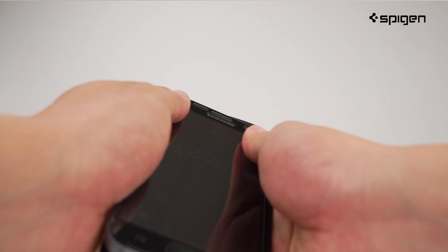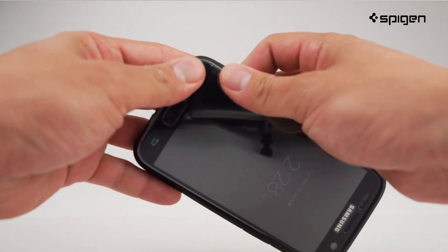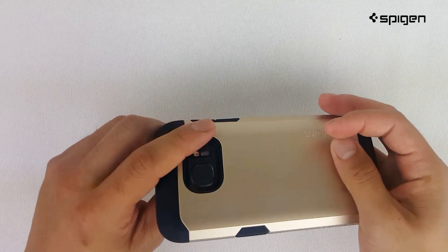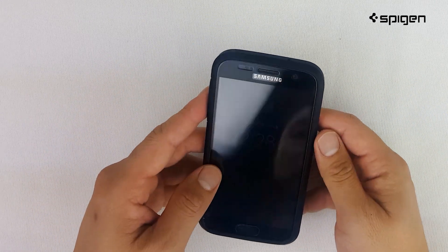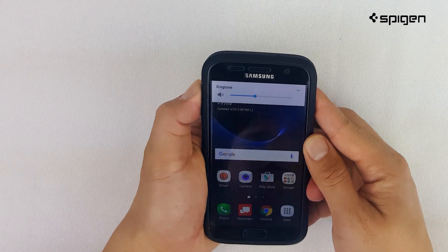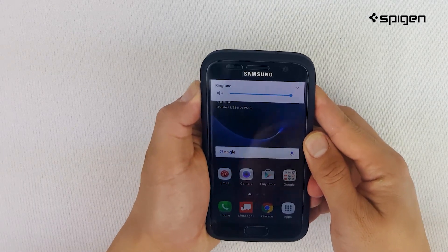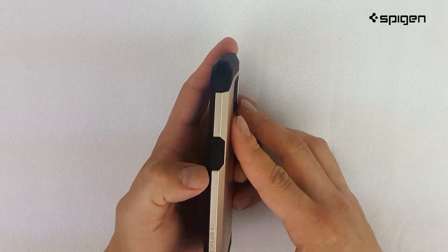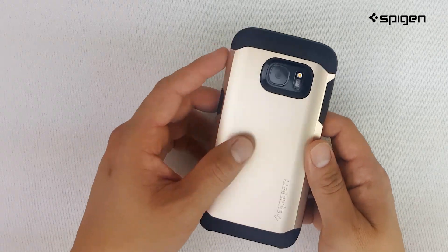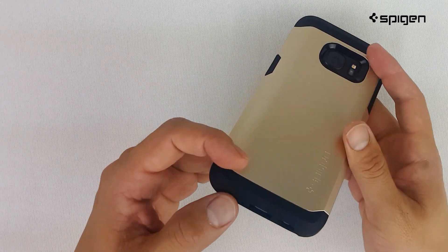Secure your device inside by sliding in your phone one corner at a time. This popular design is built with rounded size and pronounced buttons to provide comfort in your hand. The raised bezels around the camera and screen provide great protection when placed on flat surfaces.